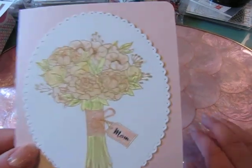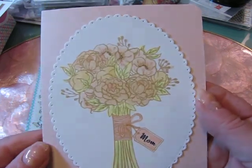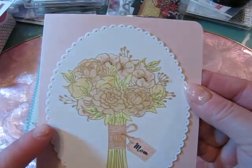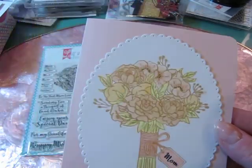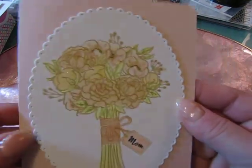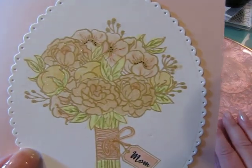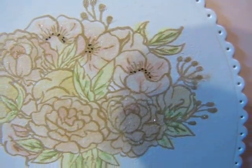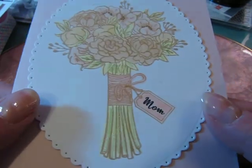So I just thought I'd come on really quick and share the two cards that I made for Mother's Day. This one I'm going to give to my mom. This is a sweet blush, 110 pound cardstock from Paper Tray Ink, and then their white cardstock. And I just stamped in this classic craft ink from Paper Tray. Then I colored with very soft cream and beige and very pale pink markers. I added some little black dots on some of the flowers. And then I covered the whole thing with some Wink of Stella, so it does glisten.